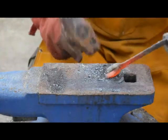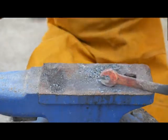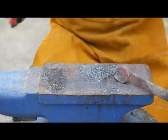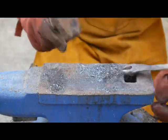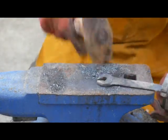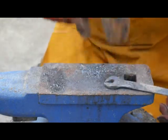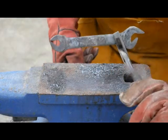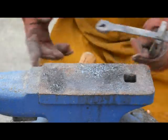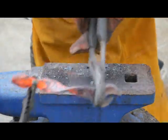Look at this. All right. Get that baby out. There it is. So now we're going to heat up the midsection and we're going to create a twist — twist this baby — just for giggles. There we go.